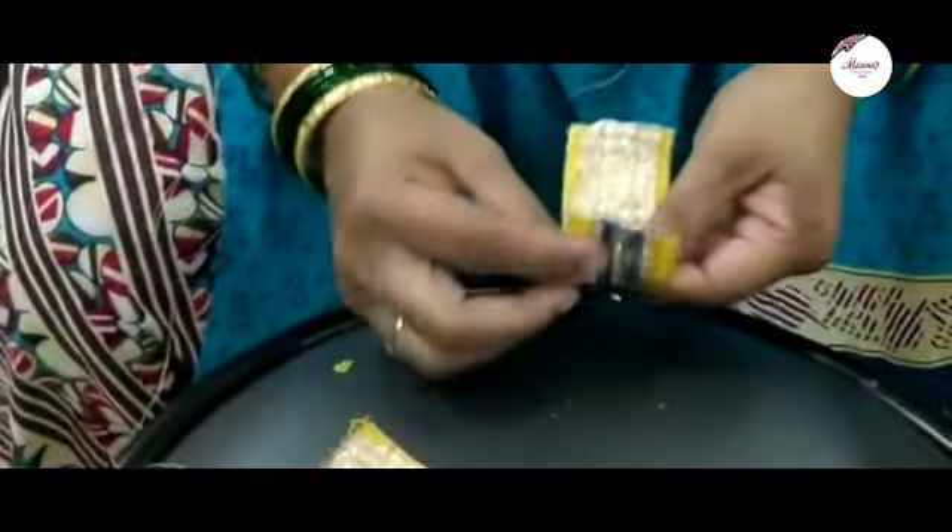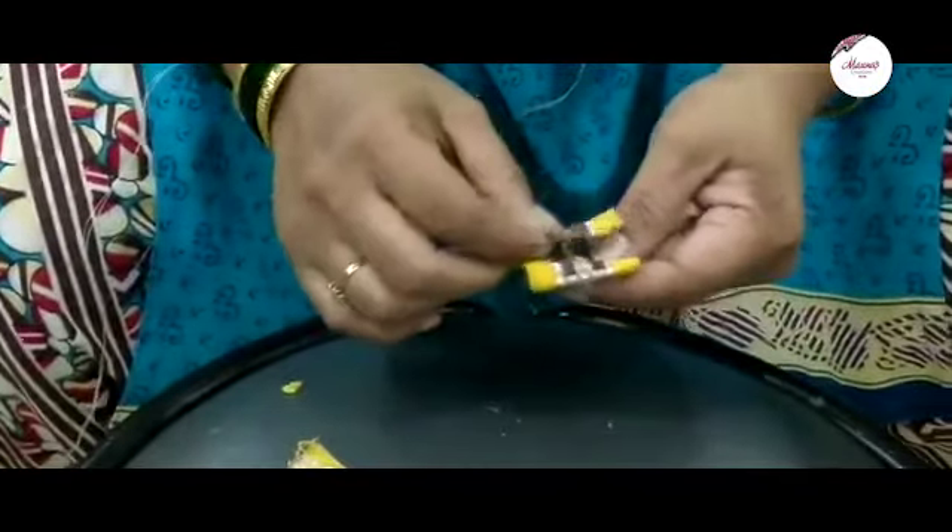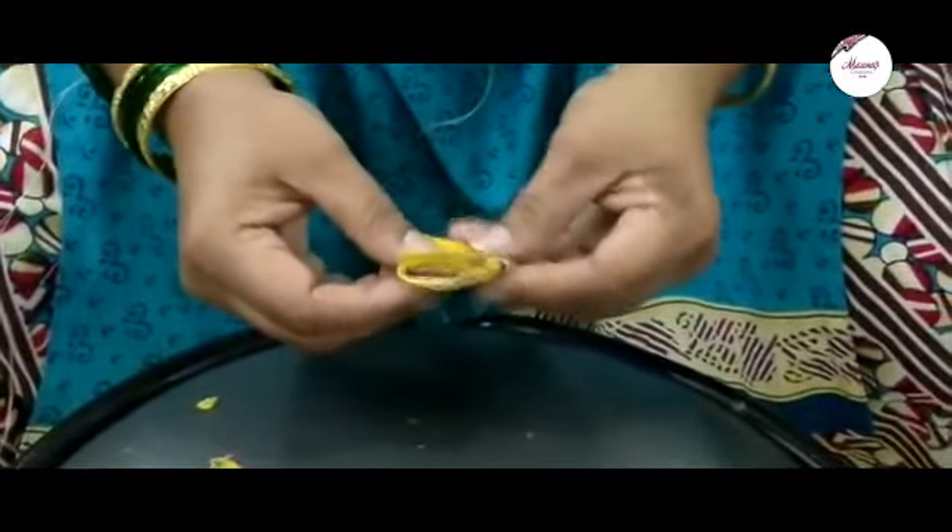This blouse is made in the market. Cut it in small pieces. Take 2 small pieces and fold it in 3 pieces.